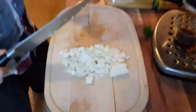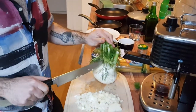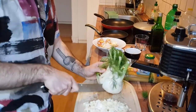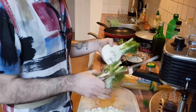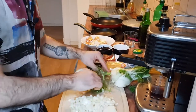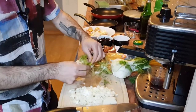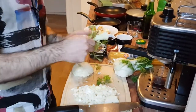Now we're going for the fennel. We've got a pretty big chunk of fennel, so we're just going to use about half. These stems at the top you don't need, but try to save the fronds because they're going to be used for garnish.